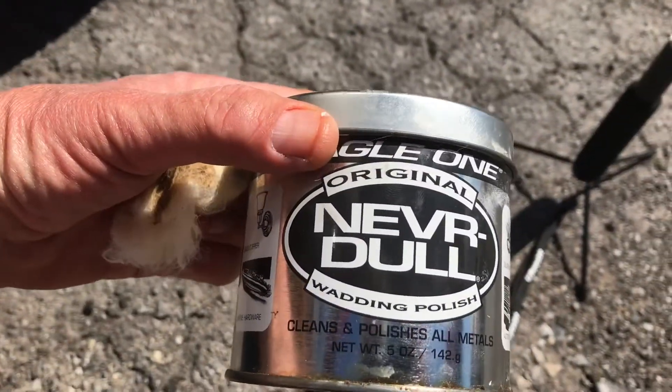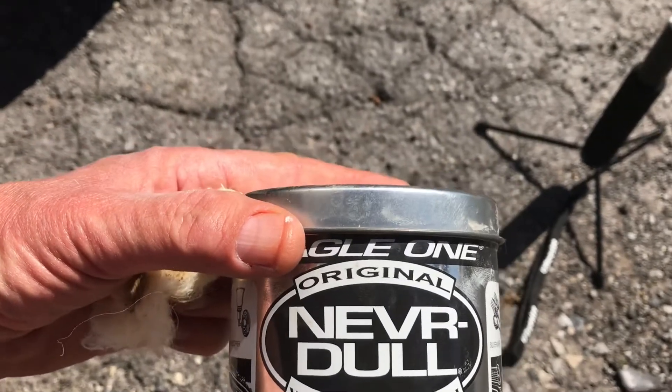Eagle One Never Dull wadding polish. Works fantastic.